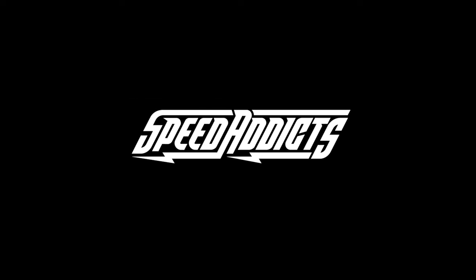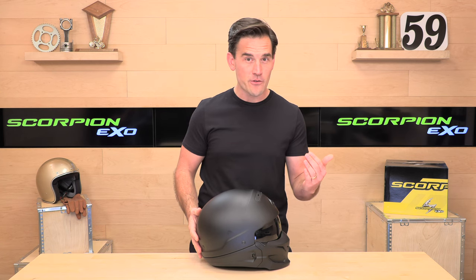Hey, Shad here with SpeedX, and today we're going to uncrate the Scorpion XO Covert. The Scorpion XO Covert is essentially three helmets in one. It is a pseudo full-face helmet — by that I mean this mask is not going to protect you in an impact.